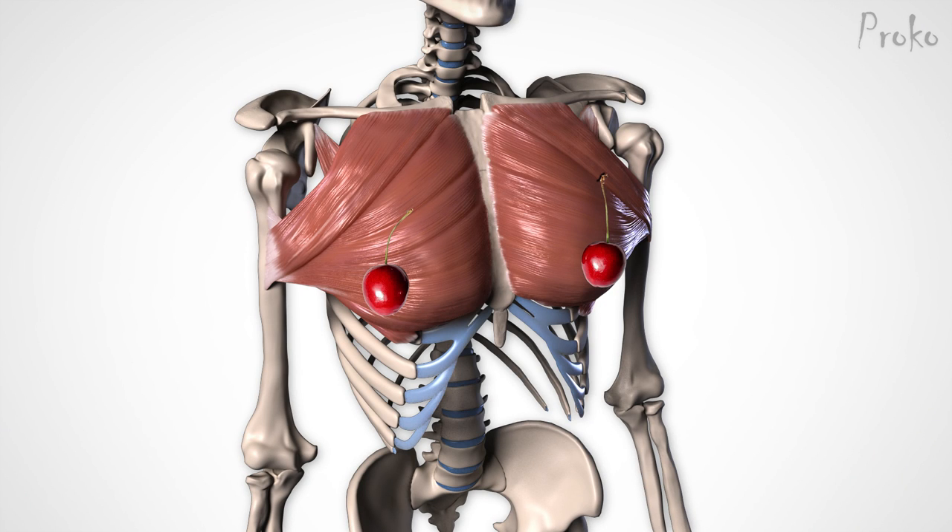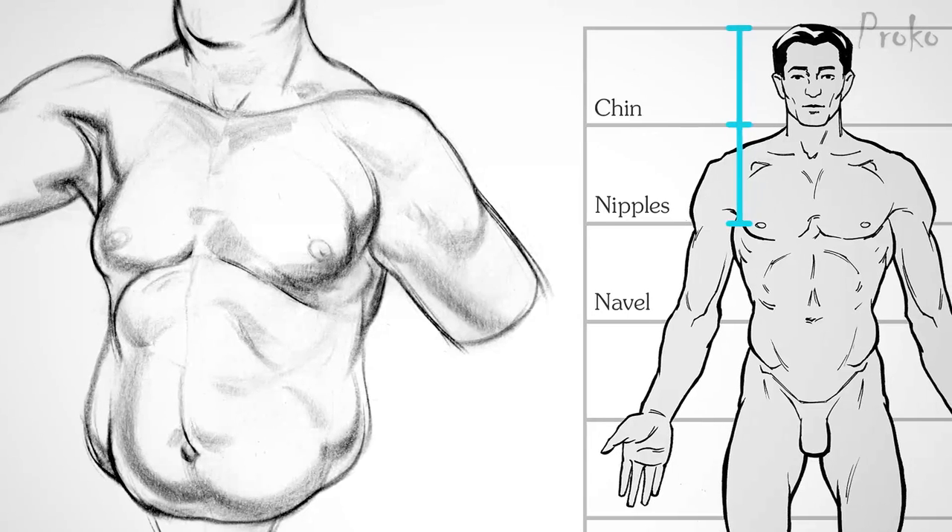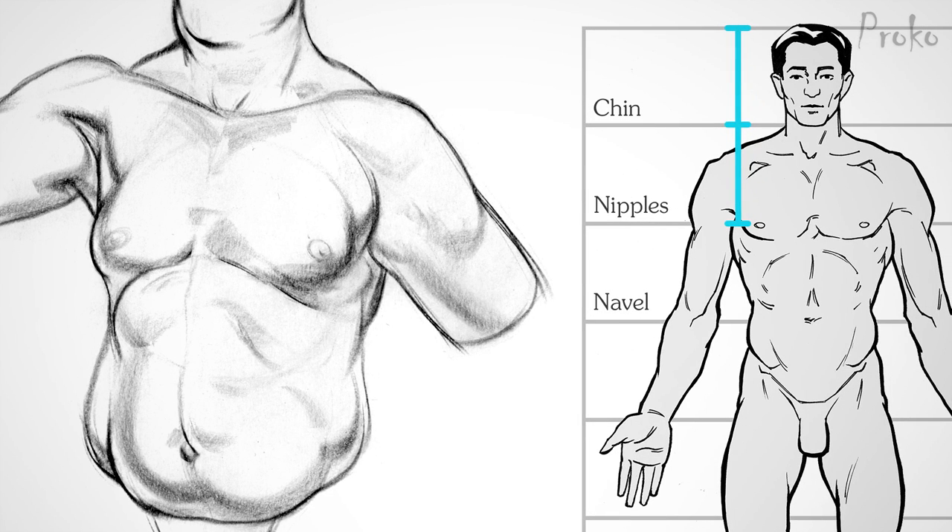And much like the cherry on top of the proverbial ice cream, the nipple is the last thing to go on your man-chest sundae. The nipple is not a consistent landmark, since fat can sag the skin and move the whole nipple lower. But there's somewhere around one head measurement down from the chin. If you draw a 45-degree angle out from the pit of the neck, it'll line up with the nipple and the edge of the serratus muscle. In the next video, we'll take a look at how you can use all of this information to construct the forms of the pecs in your drawings.